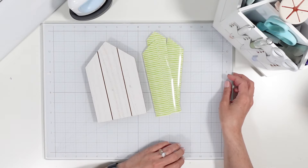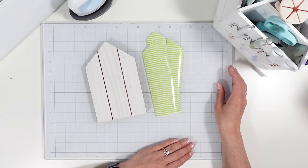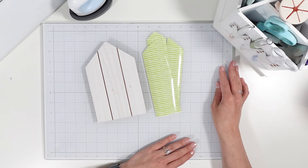Hey everyone, it's Lainey, welcome back and welcome if you're new. This is officially the last Easter video of the season — once more bringing in Dollar Tree crafts and completely transforming them to make them your own for your home decor.